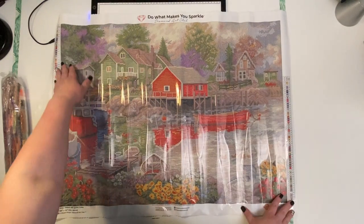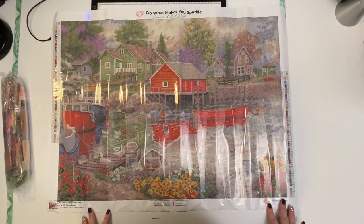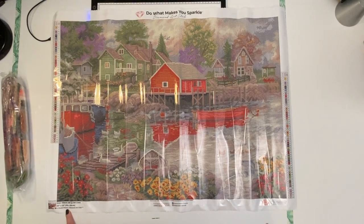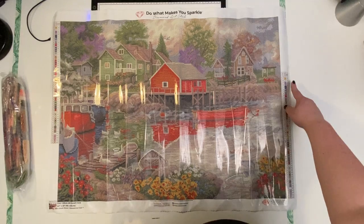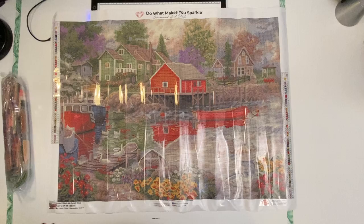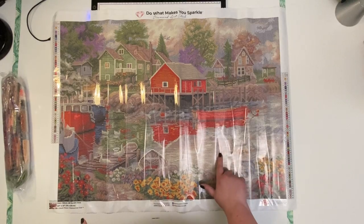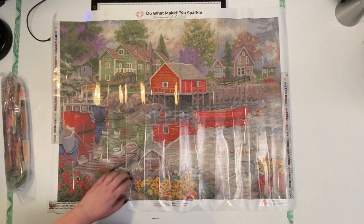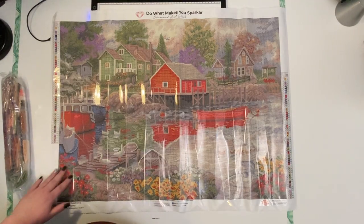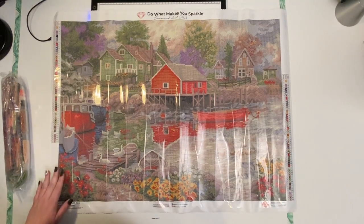Oh wow, look at that — it is absolutely gorgeous! It has a little picture down here at the bottom showing the size and that it is by Chuck Pinson. You've got your key on both sides so you can see it no matter which way you're working on it. You can see there's like a fish jumping out of the water here, some ducks with their little babies, some geese over here, the rocks and the houses. Beautiful — I just love this. It is so shimmery.